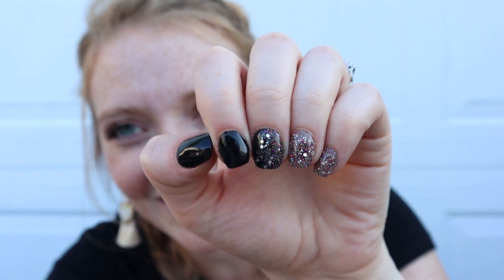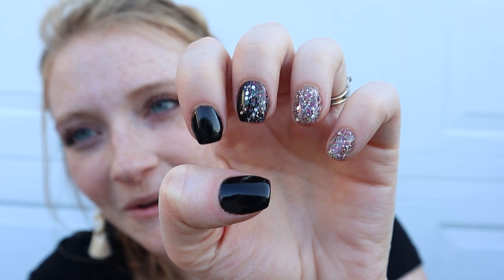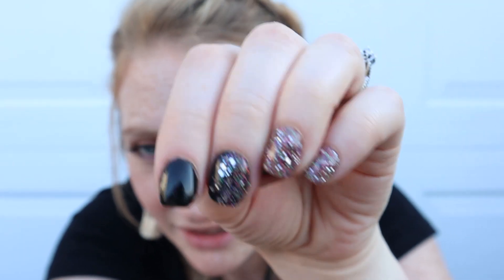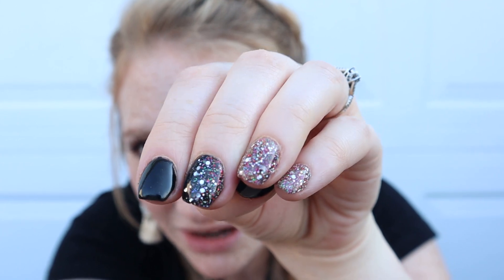I really like this manicure. I think it looks really cute. This is actually the first time I've tried black and I really like it, especially with the black shirt. And this glitter is to die for — there are rainbow colors in there, hot pinks and greens. It's a really pretty glitter. I haven't seen any glitters like this before and I really like it with black.